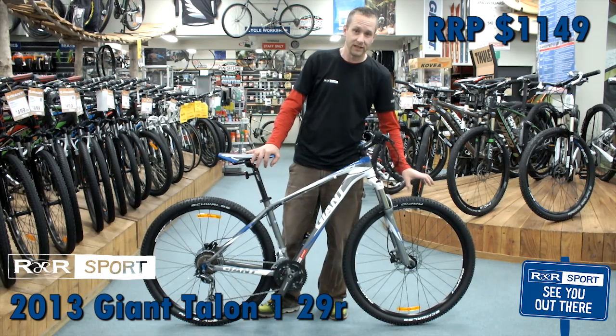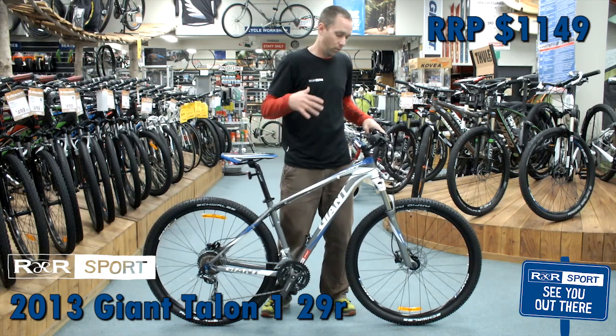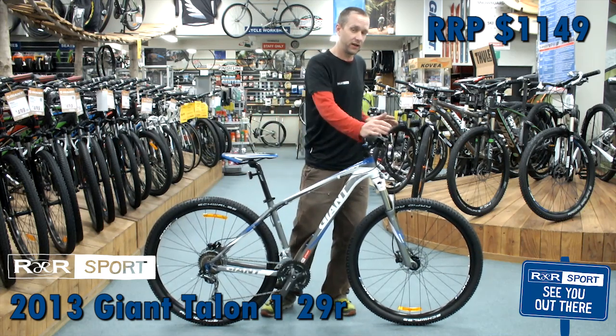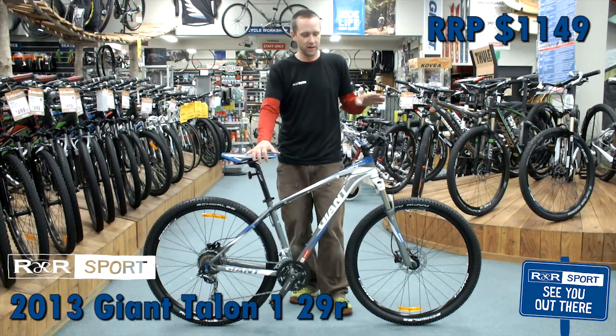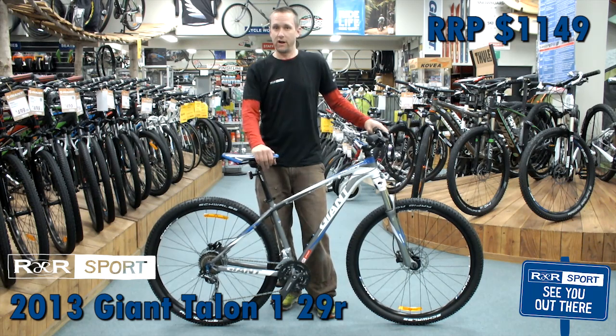That means better traction, better rolling speed, and easier climbing. They've also given you 27 speeds, so plenty of gears for all the hills. You have Tektro hydraulic disc brakes, so plenty of stopping power for all the downhills.